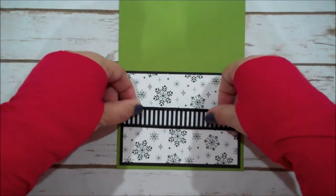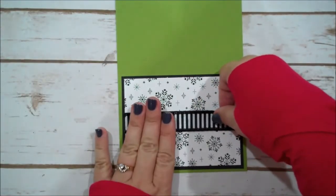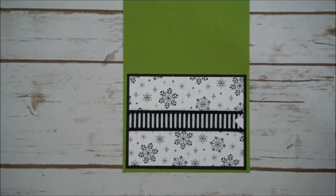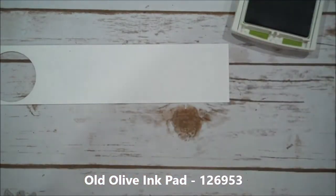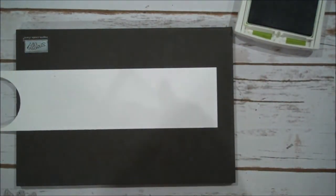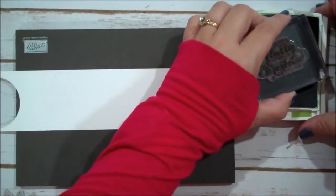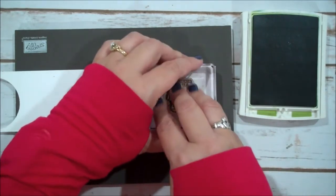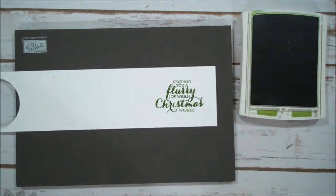Let me just make sure I line this up. I do want it in the center — just like that. I think we'll stamp our sentiment real quick and then I'll bring in the Big Shot. I'm going to use Old Olive and the Flurries of Wishes stamp set. We are using the sentiment 'Sending You a Flurry of Warm Christmas Wishes.' We're going to ink that up in Old Olive and stamp it here. Let that ink absorb — it's kind of a juicy ink pad for me.